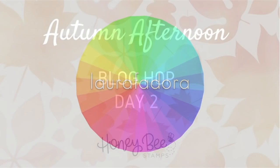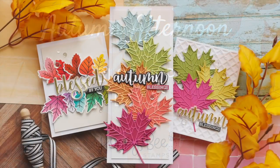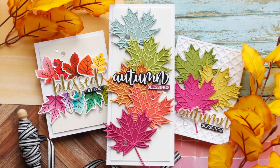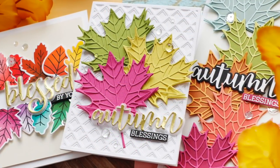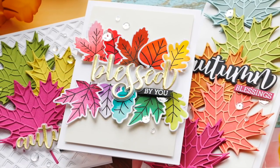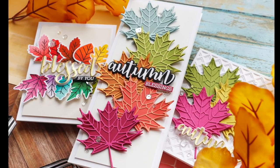Hi everybody, Laura here. Thank you so much for joining me today. I'm excited to be a part of the Autumn Afternoon Blog Hop with Honey Bee Stamps, and I have three colorful festive fall projects to share with you using some of these fantastic new Honey Bee Stamps products.